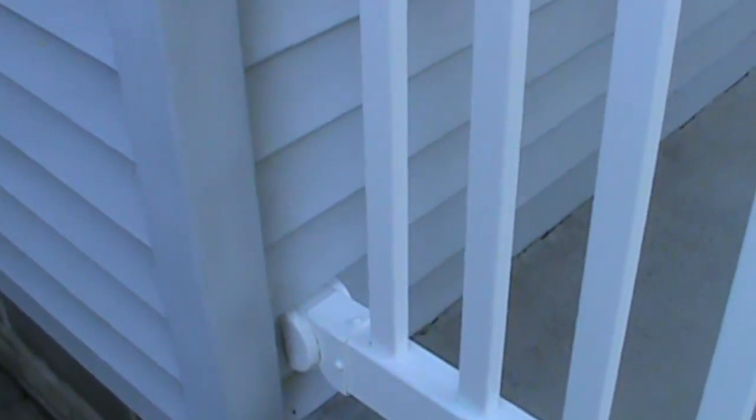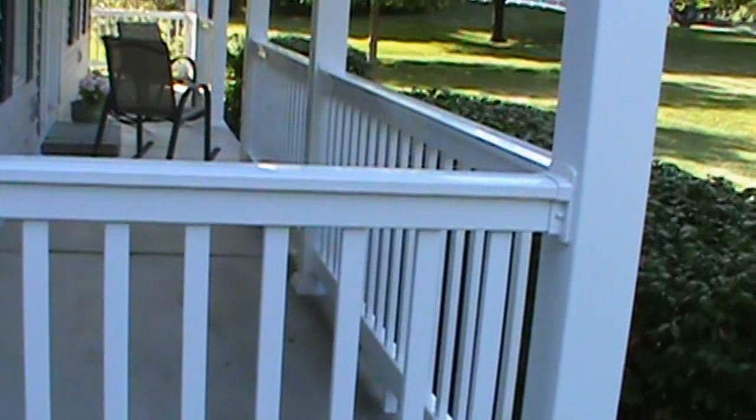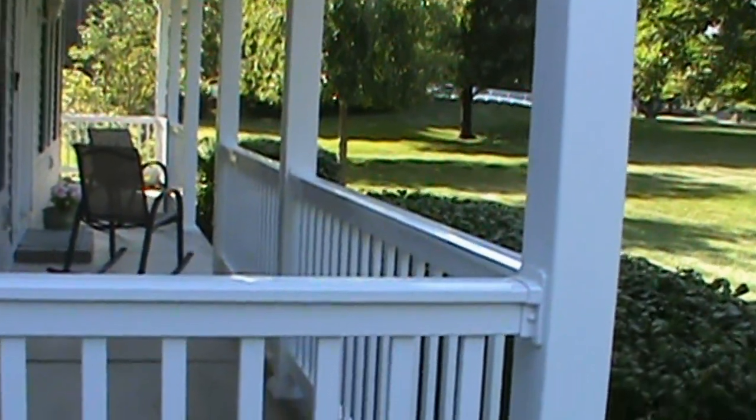If you haven't seen my second video yet on repairing vinyl siding and repairing holes and cracks, that is a video you may want to go check out. This was busted up in here, had some holes and cracks. I repaired those and it turned out great. So you can see in that second video how to do that for yourself. Thanks for stopping by and let's get started.